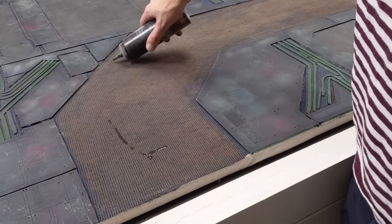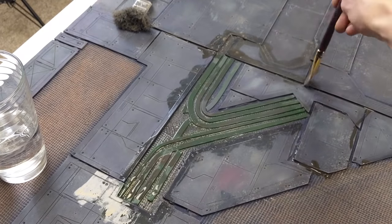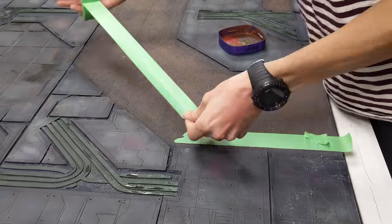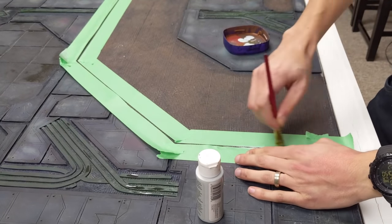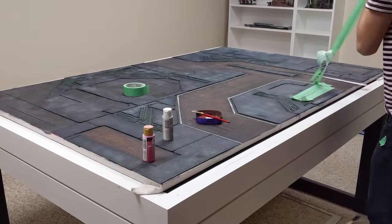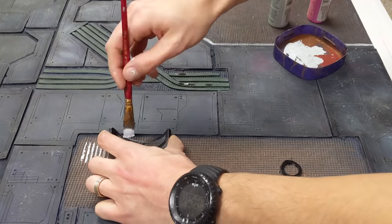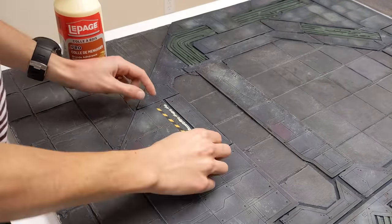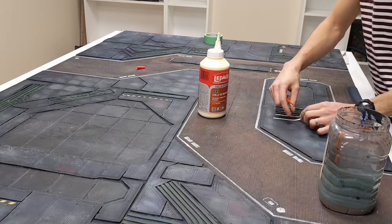I busted out a ketchup bottle of burnt umber wash and made sure to get in all the edges or places that would gather the most grime or should look darker. To give some detail to the mesh, I added light gray lines with some masking tape — they almost make these sections look like some sort of roads or paths on a factory floor. Using some random 3D printed objects I had, I added some stenciled patterns to part of it. For more detail, and to make sure this mat can be used for Necromunda, I added the bare minimum number of hazard striping to a few areas.